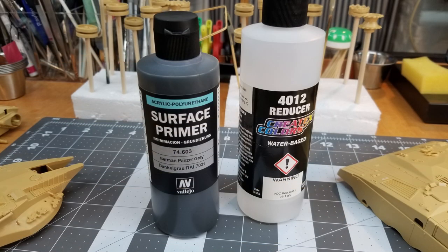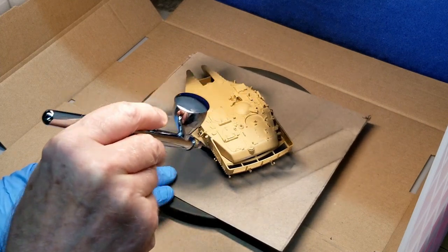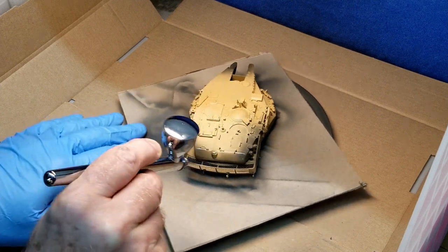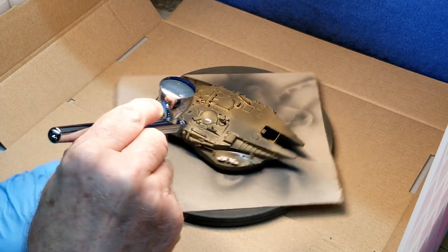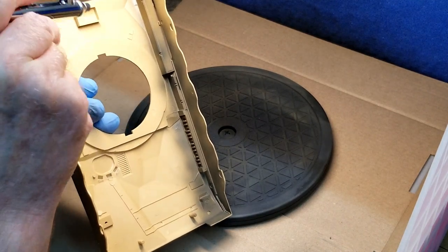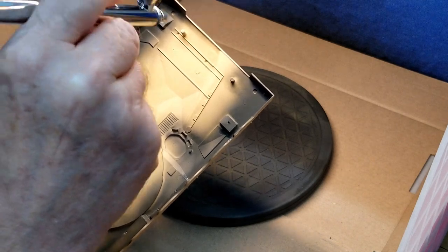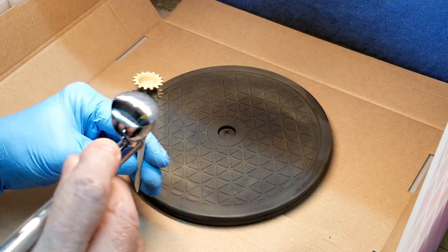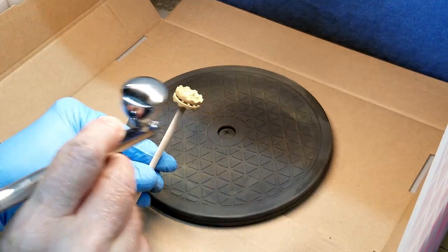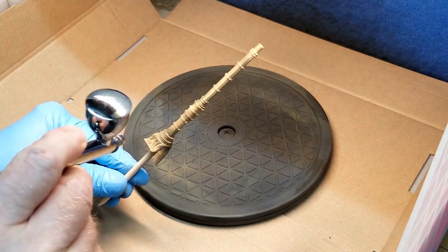Our base color is going to be German Panzer Gray. I'm just going to thin it for my airbrush — it's about a 60/40 mix of paint and thinner. The whole idea is to make sure that we cover everything in Panzer Gray. This being our base color, it'll give us false shadows if we miss a little area later on in our base coat. With acrylics over bare plastic, it's better to lay down a really light coat and then come back later to fill it in.